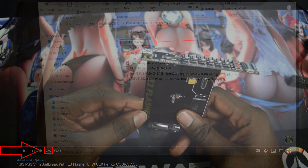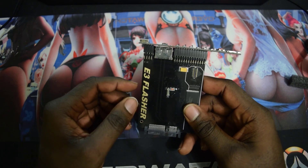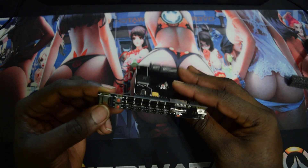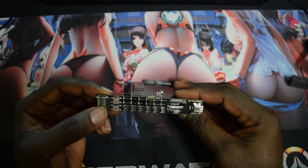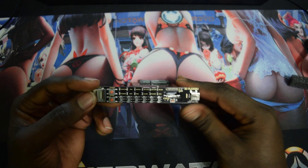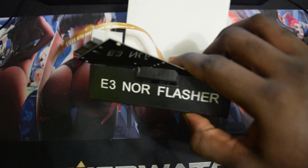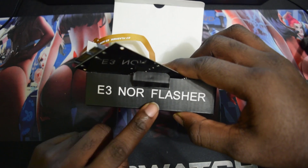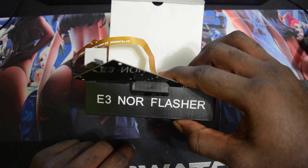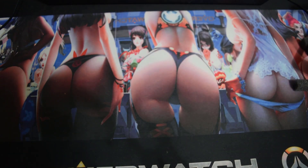Start the video from the two-minute mark, go all the way up to three minutes and 49 seconds, and it will show you how to check your PS3 firmware. Also, links will be in the description on how to identify your PS3 as NOR or NAN, since this only works for NOR PS3 — as it says on the box, E3 NOR Flasher. This will not work for 4000 models or 3000 models, so keep that in mind.